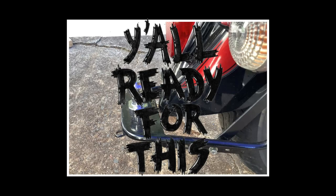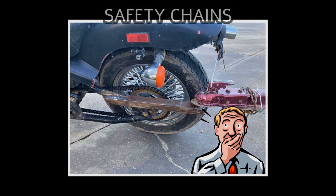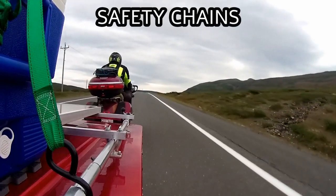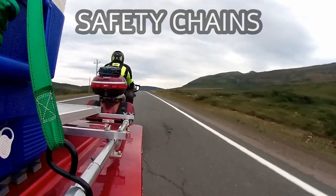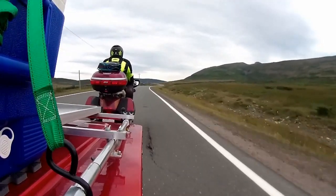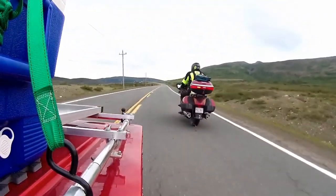Unfortunately, with some bikes like this one, having a close connection may not always be possible. The keyword here is safety. The first reason why you should use safety chains is that it's the law. The second reason is that you do not want to be responsible for killing someone if your trailer does happen to break loose and go careening down the road.